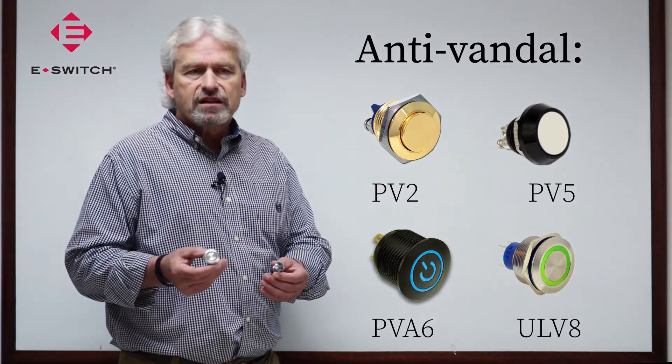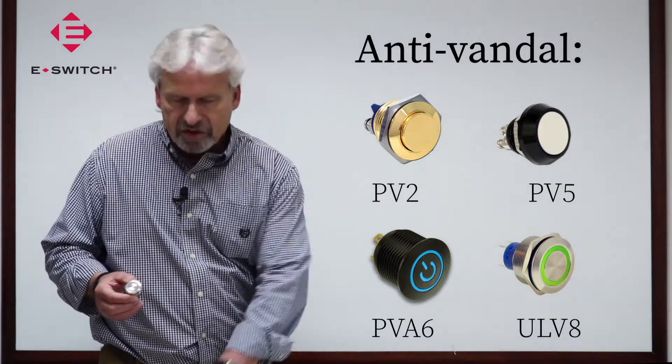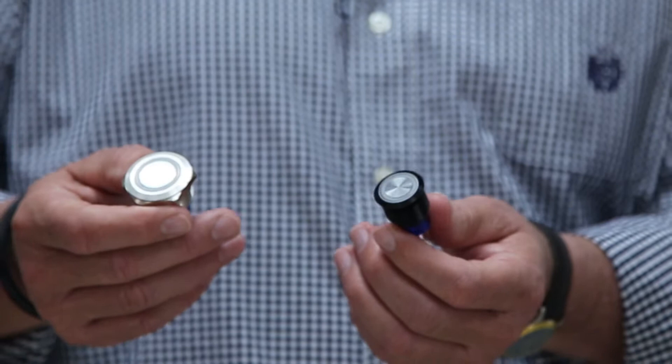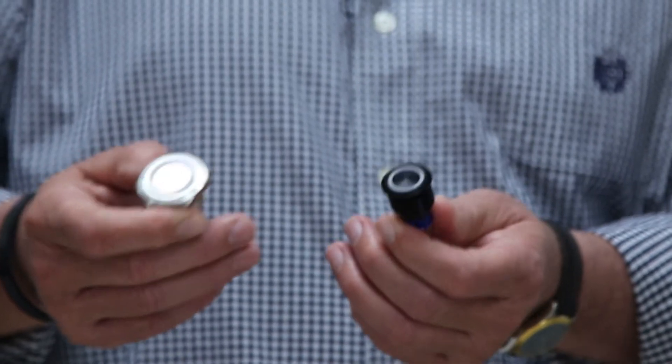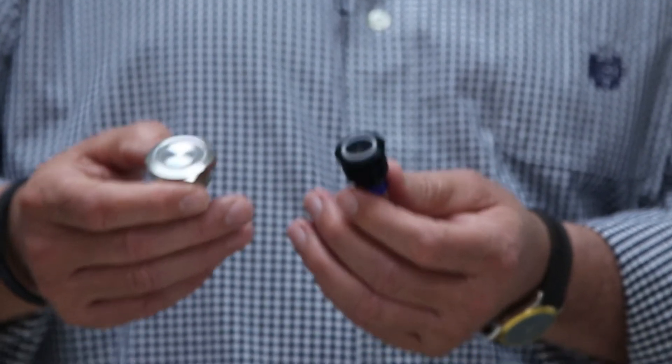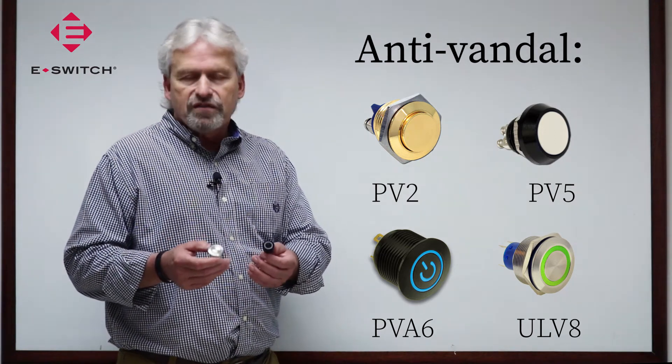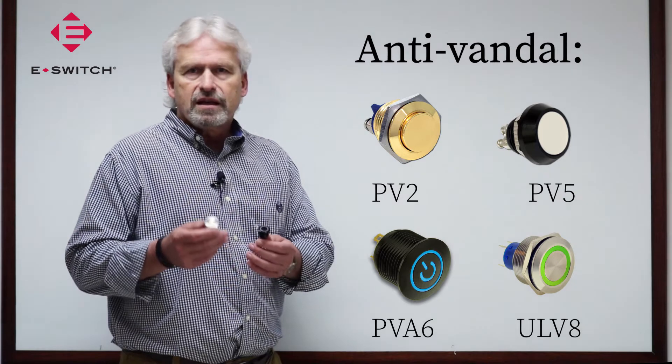They're available in a stainless steel shell or an anodized aluminum shell. Some of these products are UL agency approved. Depending upon the product selected, they're either IP65 or IP67 sealed. Very popular products that look very well.